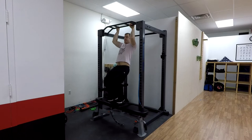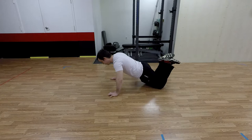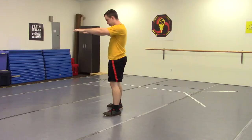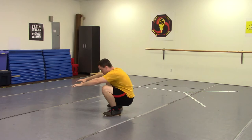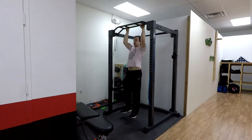So without further ado, let's jump into the workout. For level one of the Nathan Drake workout, we're going to start with three sets of three to five chair-assisted pull-ups, then three sets of three to five kneeling push-ups, three sets of three to five bodyweight squats, and three sets of five to ten-second long planks.